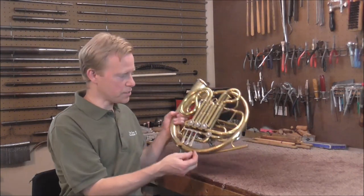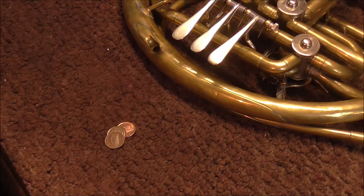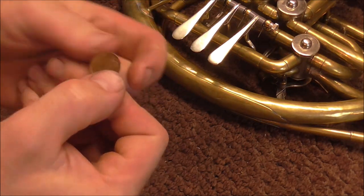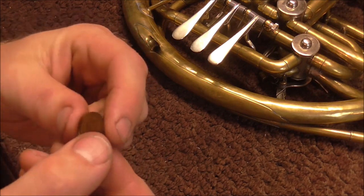Welcome to the Brass Hand Woodwind Shop. Some French horn players like coins soldered to the end of the levers. Usually people use a dime, but if you're from another country and you do not have dimes, any small coin will do. My customer wanted me to put on an Irish half penny.